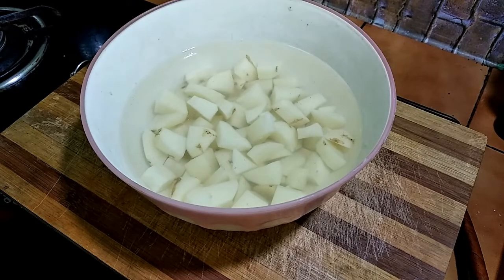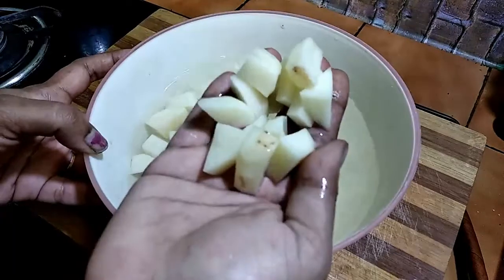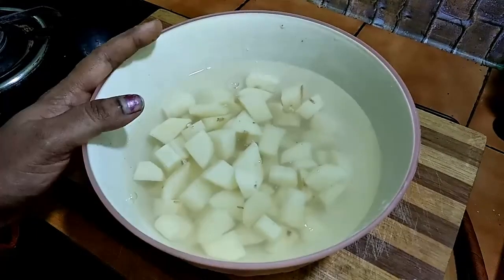Hello friends, welcome back to my channel, Narissa Kitchen. Today we will cook a simple fry. Let's see how we cook.